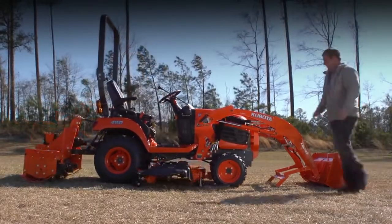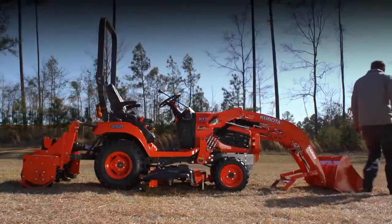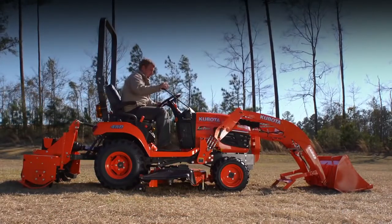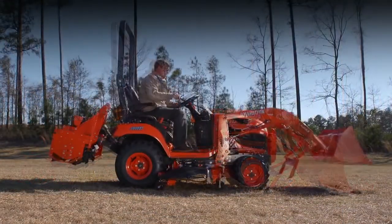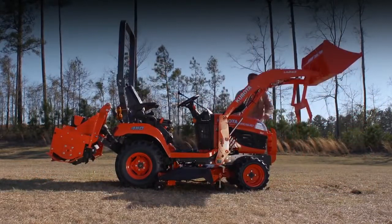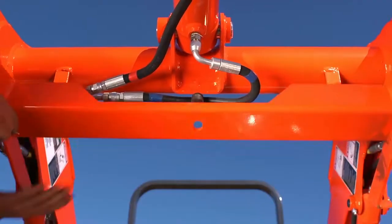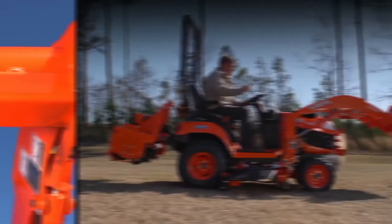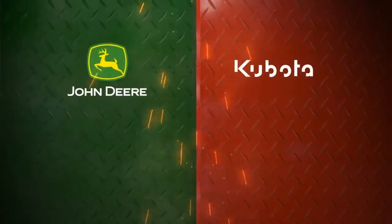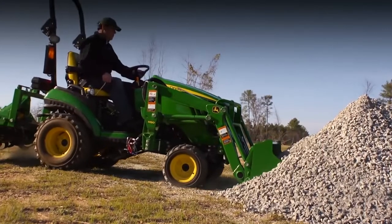Now compare that to the Kubota BX: first drive up to the loader and get off the tractor to hook up the color-coded hydraulic hoses, then get back on the tractor and use the hydraulics to drop the loader into place. Next, get back off the tractor and secure the parking stand.